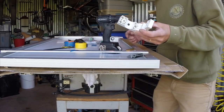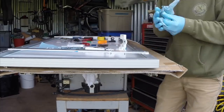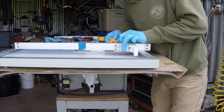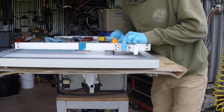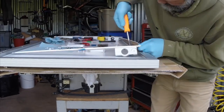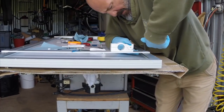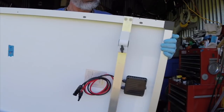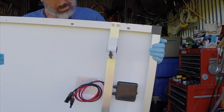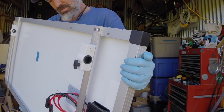Now I've got to install the clamp brackets. Here are the rail mounts installed — these go over the grab rails on the stern of the boat.